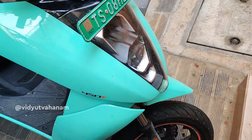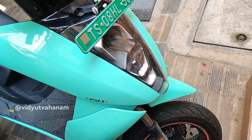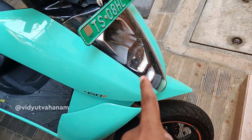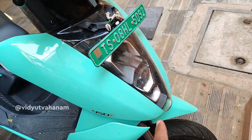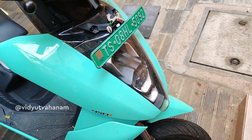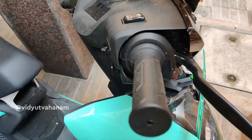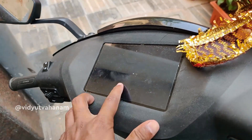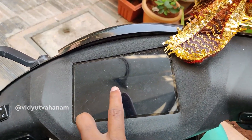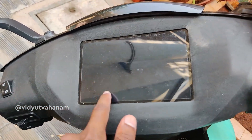So apparently, every time you turn on the ignition the headlight will start, but this time even the headlight has not started. The vehicle has started but it doesn't have sufficient charge for the display and the headlight to turn on.